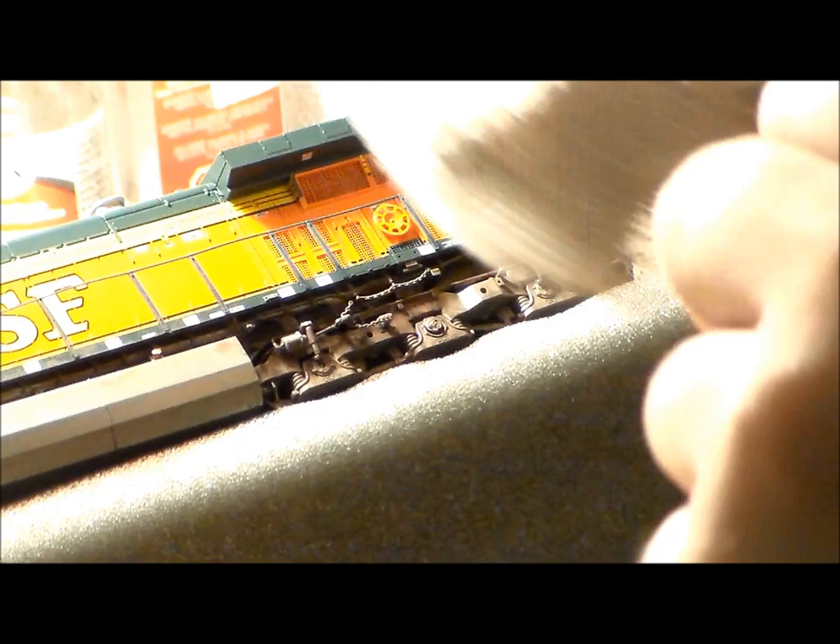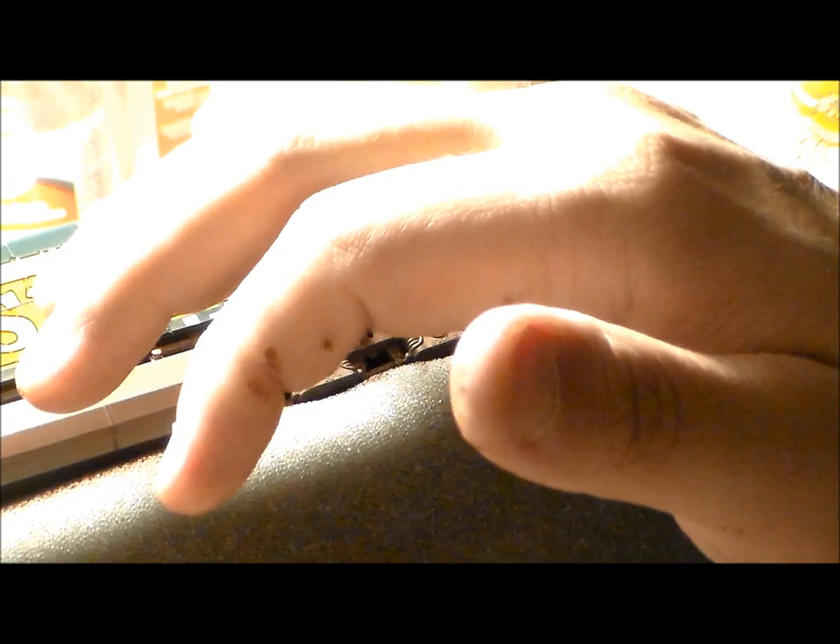I learned this technique on my own — I use a little washcloth to cover the handrails, because the first time I tried to do this, with plastic handrails and a lot of heat, they ended up warping. So I learned that from a couple of mistakes and now I use the washcloth.